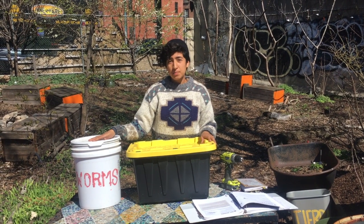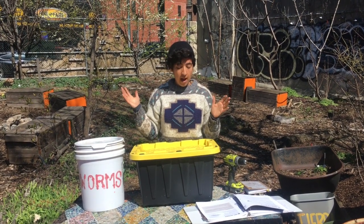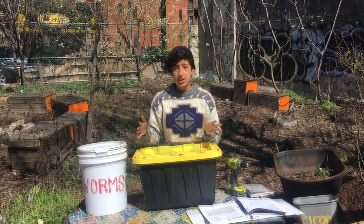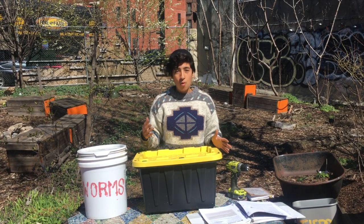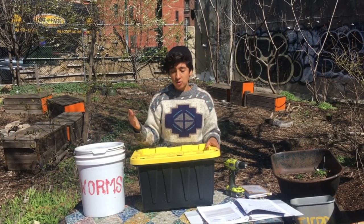Your bin size is going to depend on how much food scraps you're producing at home. If you have one pound of worms, you can add around three pounds of food scraps throughout the week. Worms will reproduce over time, so your system can build out — the limits on how much they'll grow are basically how much food you give them and how big their container is.